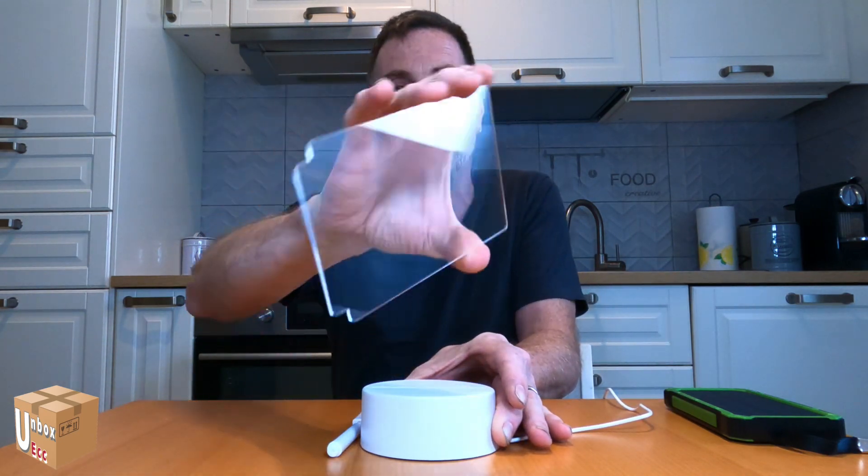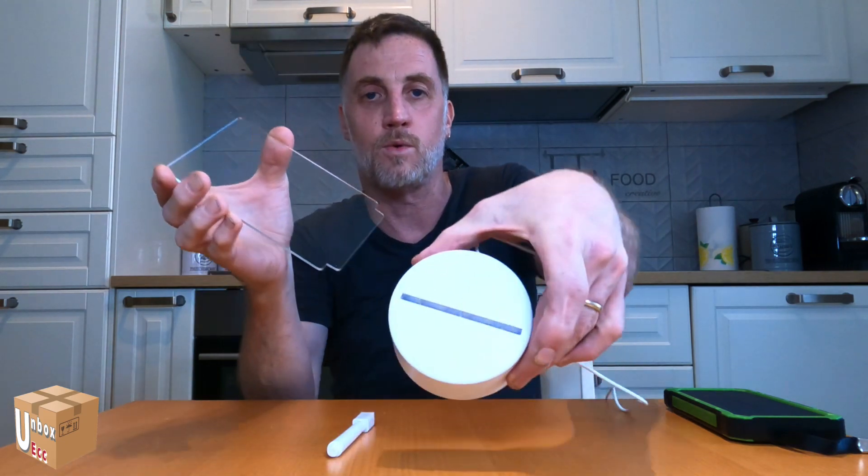Con i saldi — anyway, I'll leave the link below if you're interested in this product. Now let me show you up close. The product is very simple: basically we have a piece of plexiglass that goes inserted here below.